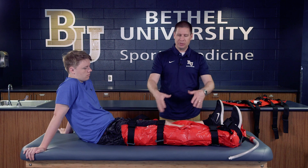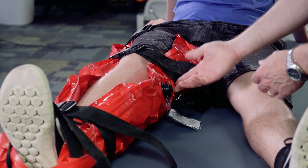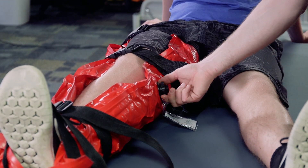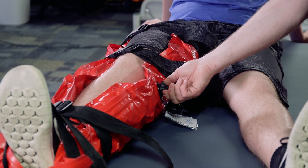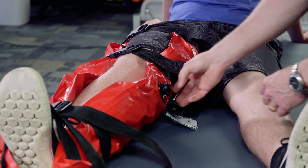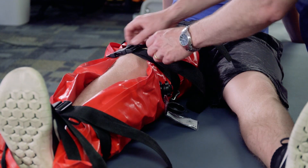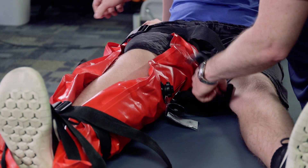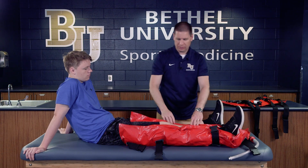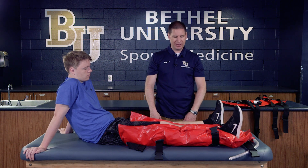If at any point you need to take the wrap off, or when you get to the emergency room, this version has a very easy removal method. There's a little valve you can unscrew and pull out, and you can see the air starts to draw back into the wrap. Wait a few seconds and there's plenty of air in for the wrap to be moved and taken off. This gives us plenty of time to get the athlete in and get the x-ray done.